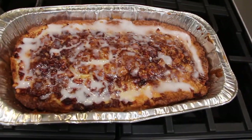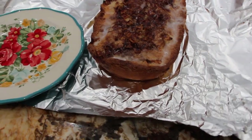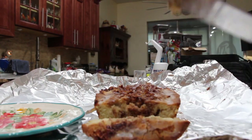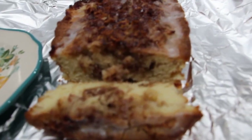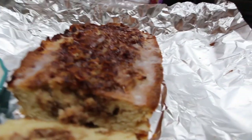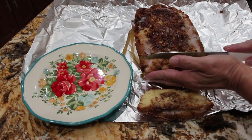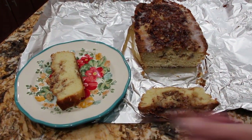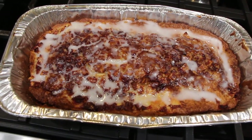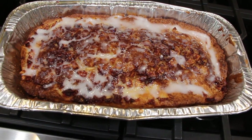This smells really, really good. I can't wait to give it a try. Now that my bread has cooled, I'll slice into it — look at how good that looks! Thanks so much for tuning in to another episode of Cheryl's Home Cooking and watching me make this homemade apple fritter bread. Give it a try, it's really good!